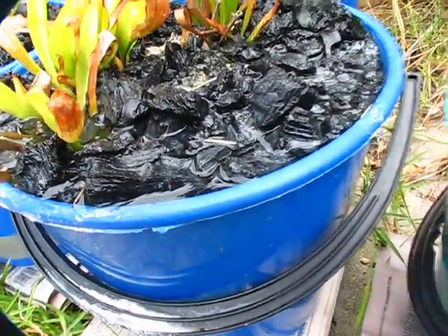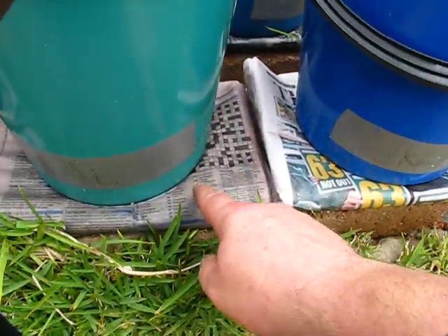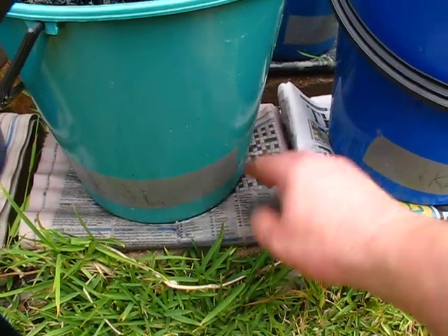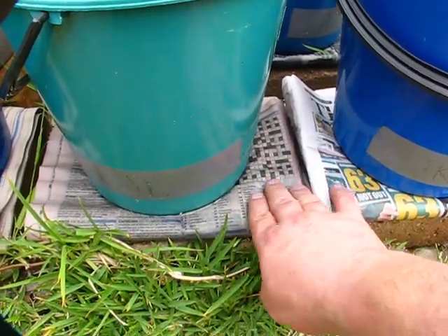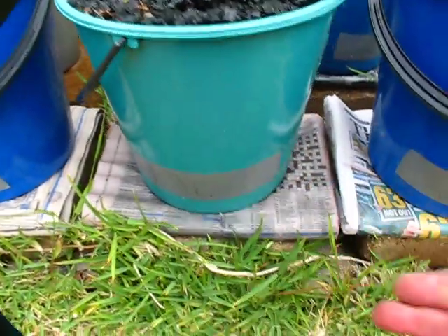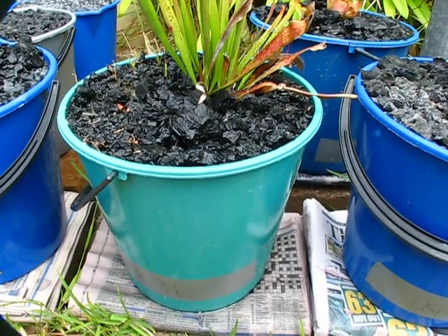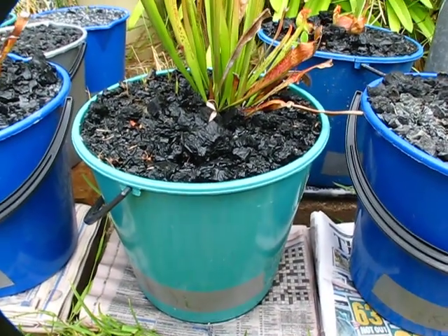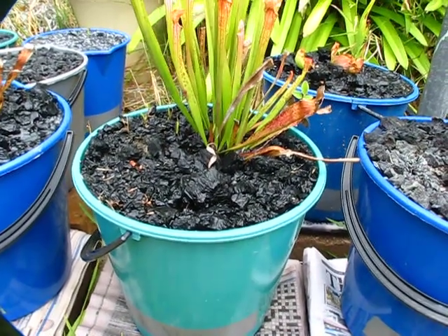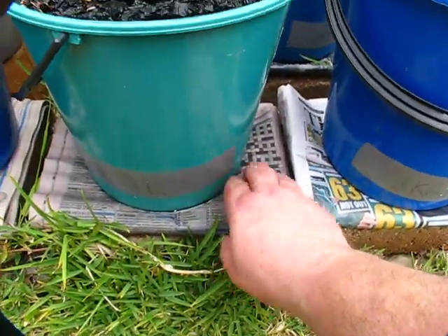Just let it slowly soak down and come out at the slot. After one or two days the whole newspaper will get damp and cool to the touch, keeping the roots cool at the bottom. It retains enough moisture for a whole day, so there's always a constant slow steady flow of water going through the bucket, keeping the whole bucket reasonably cool.